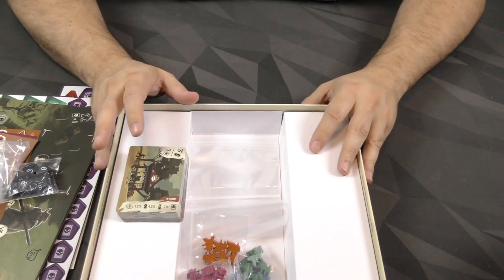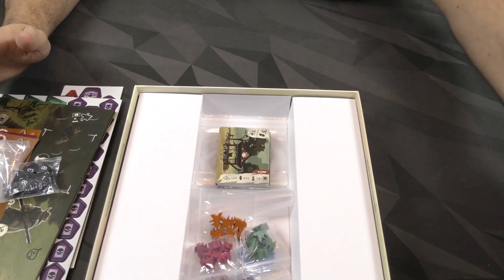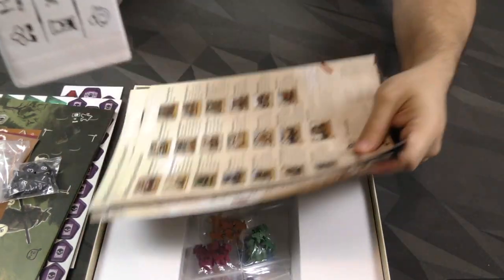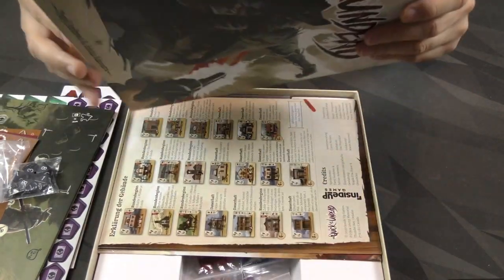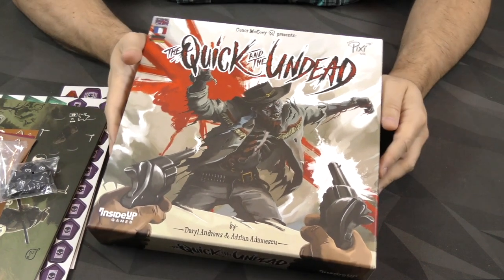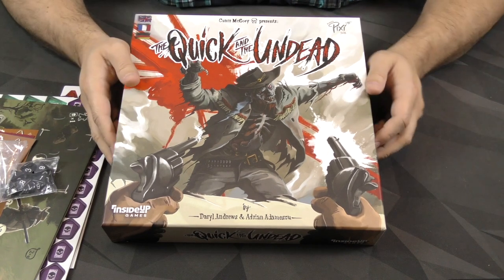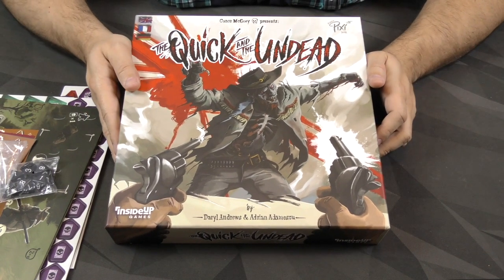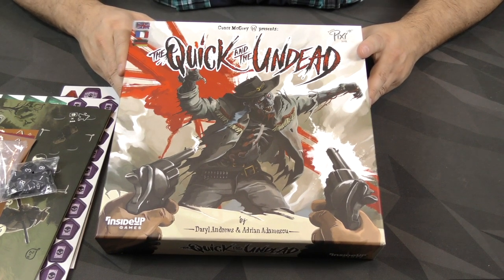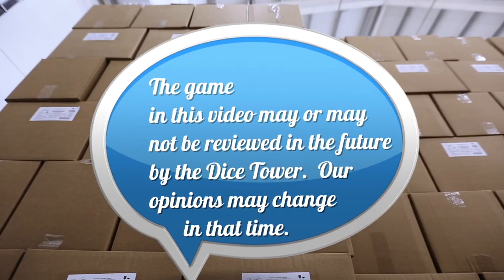This seems like a smaller game than I thought it might be, but that's not necessarily a bad thing — it does say 30 to 60 minutes. I think that's as far as I can get right now without digging into the rules and giving this a go. So that is The Quick and the Undead — there's certainly undead in there and it looks like it's going to be quick, so truth in advertising. Thanks for checking this out with me everybody. Stay tuned for more on this game and many others. My name is Z Garcia, see you on the next one.